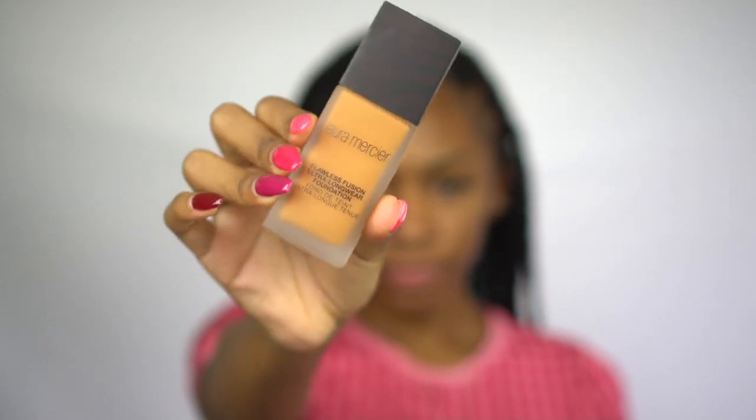I have a foundation to try — a little scared, a little nervous. This is the Laura Mercier Flawless Fusion Ultra Longwear Foundation in 5N1 Pecan. We don't know what it's gonna look like, but we're gonna go ahead and try it out. I'm gonna shake it up and see what it looks like on my hand before I put it on my face, because it might not be the right color. Actually, that looks like it might work. It looks a little on the orangey side, but we're gonna try it out just to be sure.